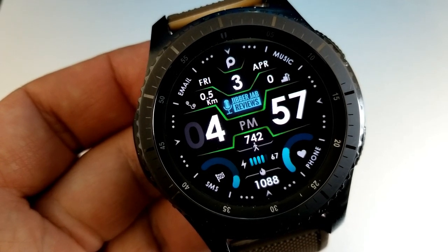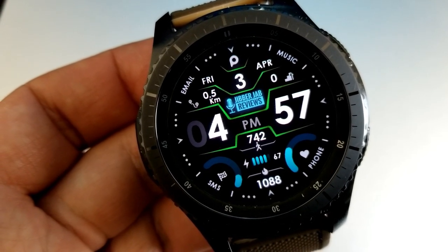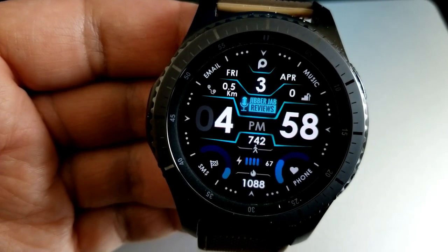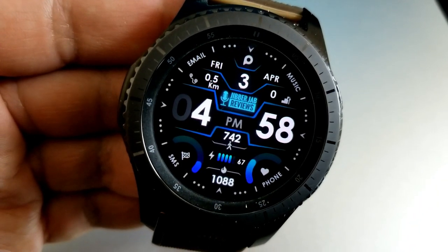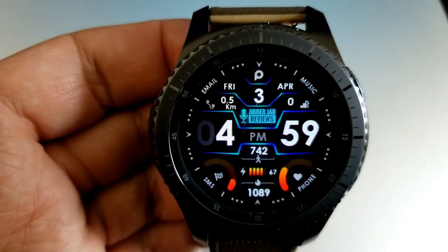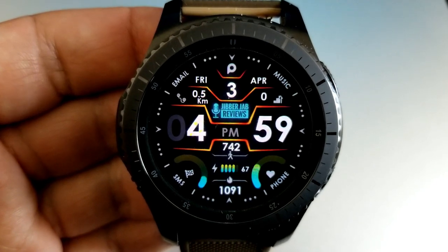In between those two dials you also have your calories burned at the bottom, and your battery power and step count just above that. The remainder of your features are at the top: distance traveled, the date, and floors climbed. For those two customizable areas you get 10 different color variations each, and finally this watch face comes preset with seven fixed app shortcuts and a simple black and white AOD mode.